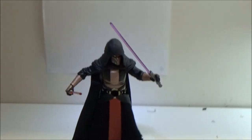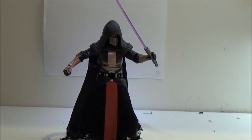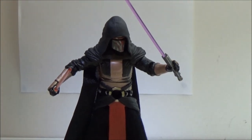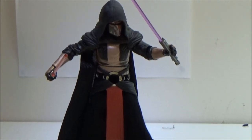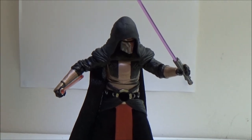Anyway guys, I hope you've enjoyed this look at Darth Revan from the Black Series. I definitely recommend picking this guy up if you can get him. Let me know what you think in the comments below. Until my next video, May the Force be with you guys.